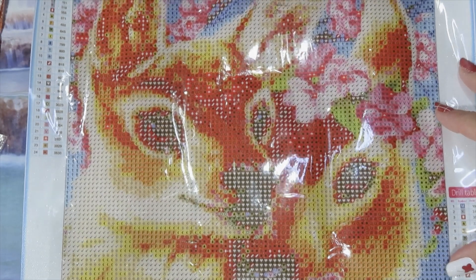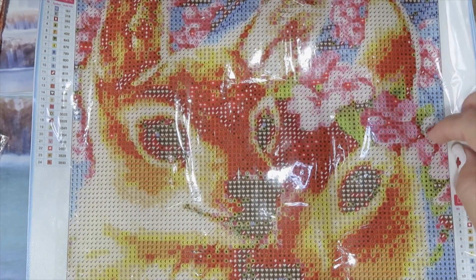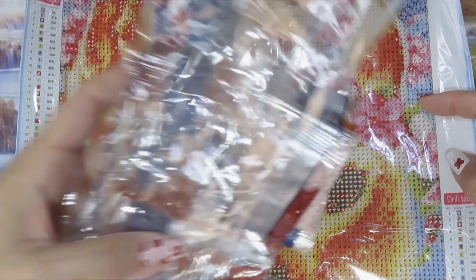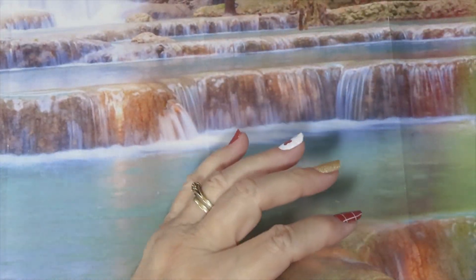I did like this deer face — let's see how it turns out. That's pretty. I think it's a mama with a baby, or a mama with a future husband, or a husband. Okay, let's go to the next one.